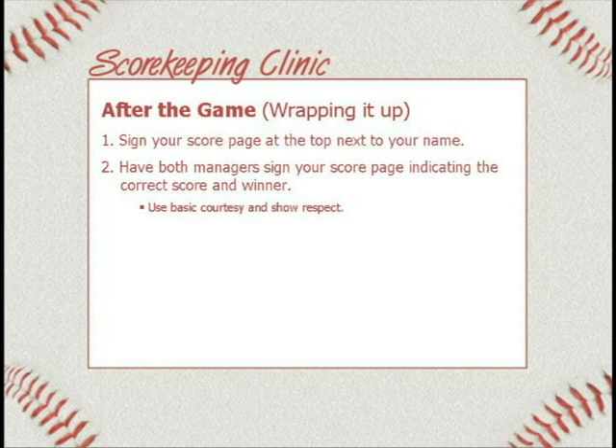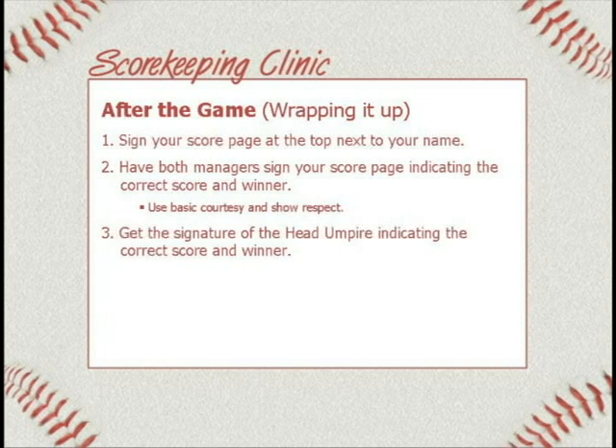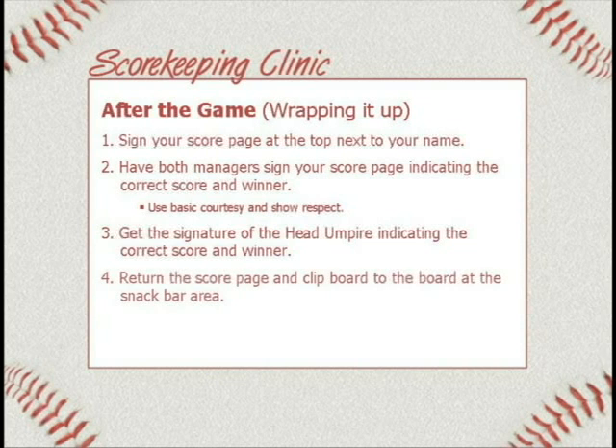Number three: you need to get the head umpire to sign it, indicating the correct score and the winner. Number four — most important: return the score page and the clipboard to the board at the snack bar area. Don't go home with it. Make sure you get it back to the board and turned in so that we can get it recorded, get it on the website, and make everything happen.